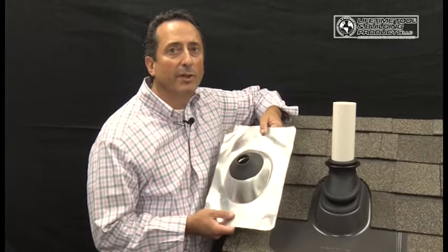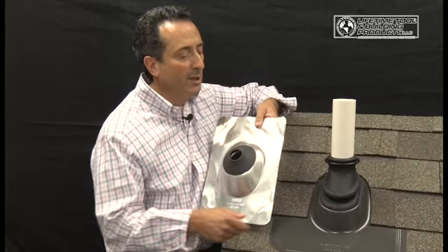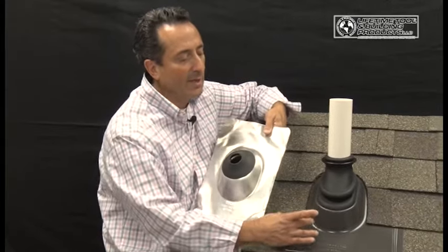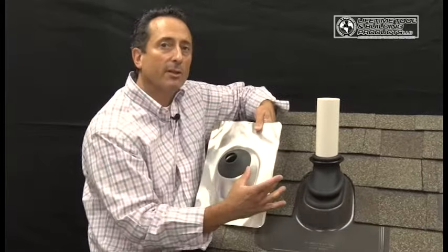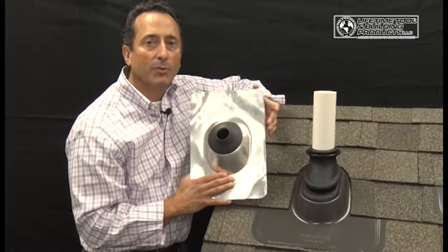Unlike other roofing components which are designed to flash pipe penetrations through the roof, the Ultimate Pipe Flashing allows adequate material on either side of the penetration, unlike competitive brands which are built too small.